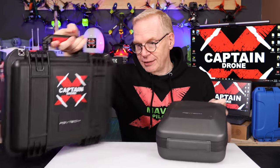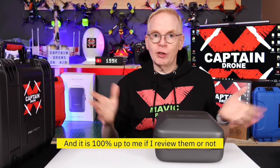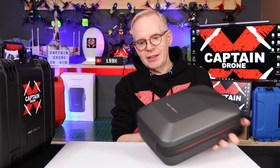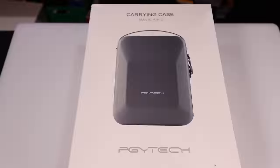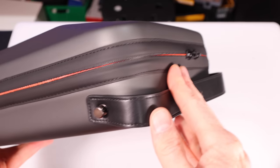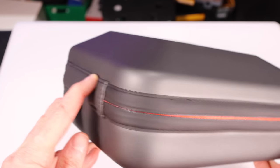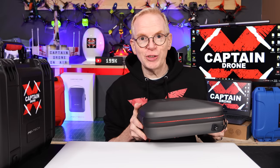Full disclosure: I did not pay for either of these carrying cases. These are from PGY Tech, and every time there's a new release from DJI they send me all sorts of products to review and test out. This one here is their shoulder bag — they had this out for the Mavic Air 2 and also for the Mavic Air. This thing is really sweet and it's the most underrated carrying case on the market for DJI products.